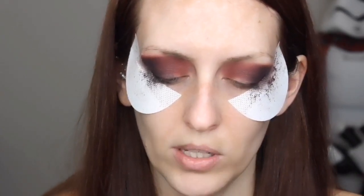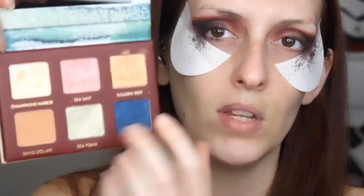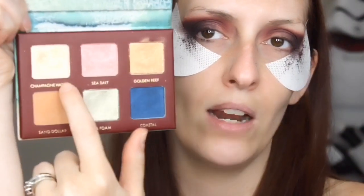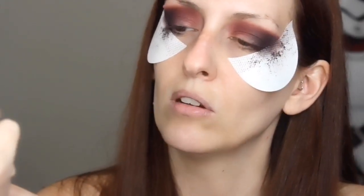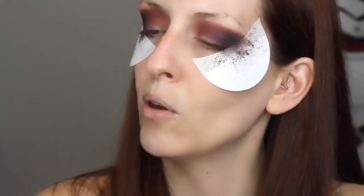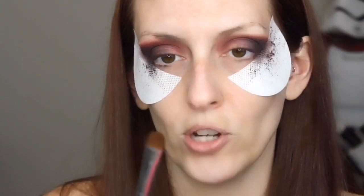For my lid color I'm going to use another palette I got in a previous ipsy box — it's called Wanderous Seascape from Wander Beauty. It's got these two goldy shades, and I think I'm going to try Champagne Harbor. I'm going to dampen my Morphe M167 Flat Shader Brush to apply it.